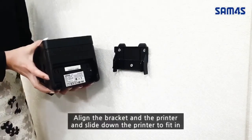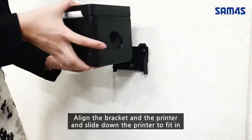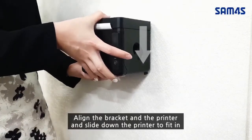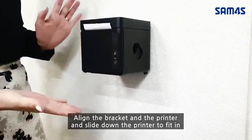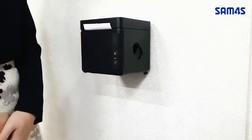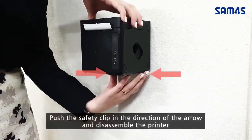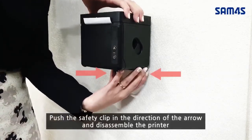Open the bracket on the printer and slide down the printer to fit in. Push the safety clip in the direction of the arrow to disassemble the printer.